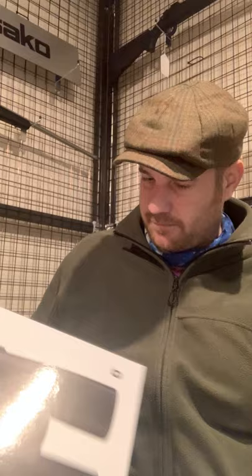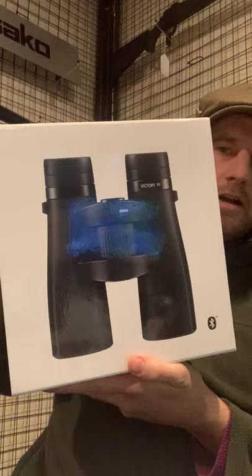We've got another product review here from myself at Crouch Country Store Holylock Marina. Still keeping with the Zeiss theme — we are a Zeiss premier dealer — and we're going to be reviewing these little beauties: Zeiss Victory rangefinder binoculars.